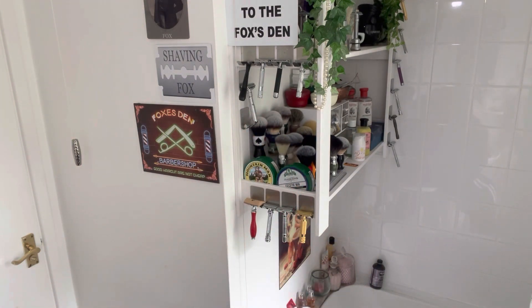That feels nice, that feels good. Beautiful. Let's empty the sink, have a quick rinse. A bit of towel — the face is dry now. Spot on.